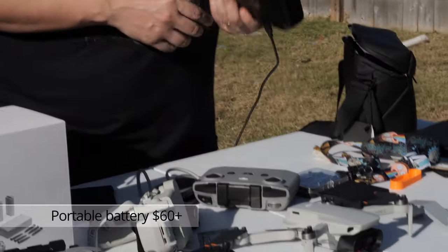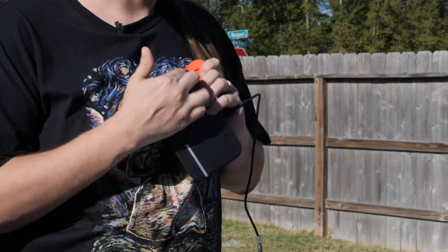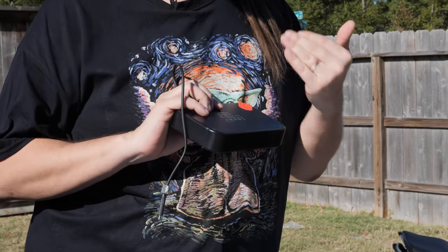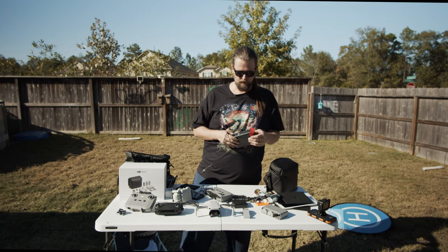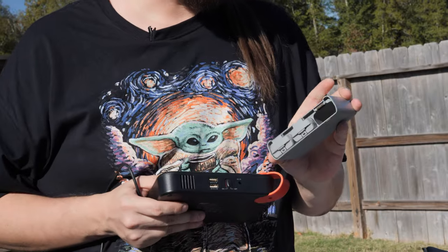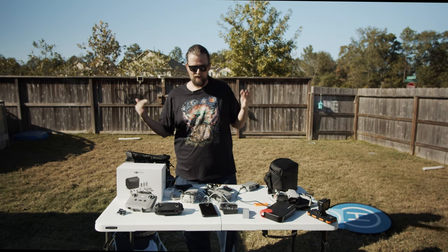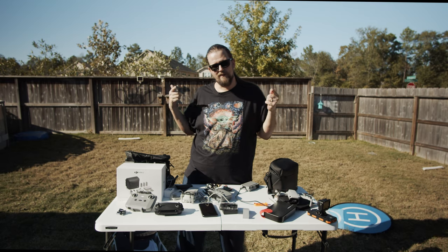Last item: a portable battery — 2.4 amps, or 3 amps if you can find one. Keep it with your kit so you can charge in the field by plugging into your Fly More Combo Kit charger while you're flying. I hope you guys liked what you saw — don't forget to like and subscribe!